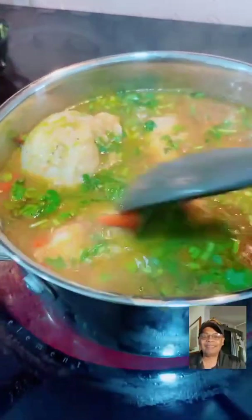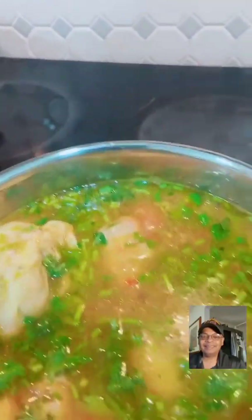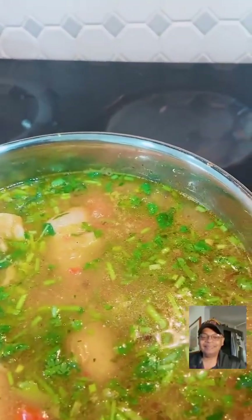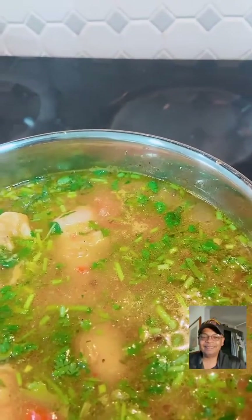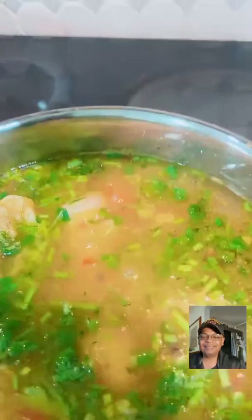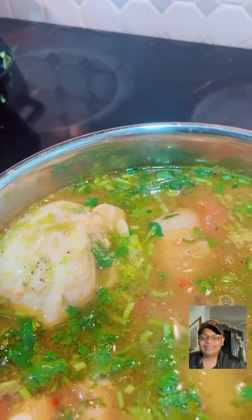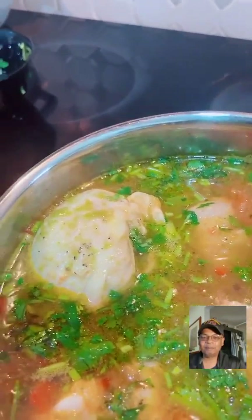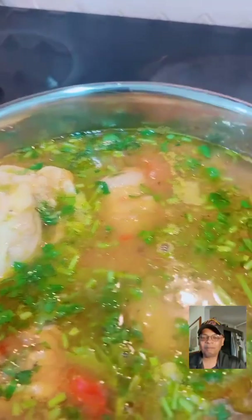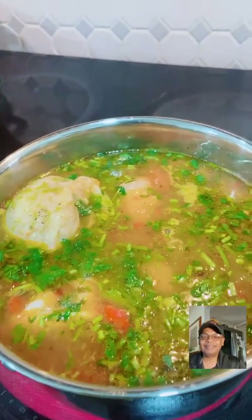I'm going to put up an article on foodtalktv.com about the lulo. Carlos is in the house! Look at this - if you want, you can taste it. Is it the seco de pollo? Does it need more salt or any special seasoning? For me, with all the ingredients, it's fine.